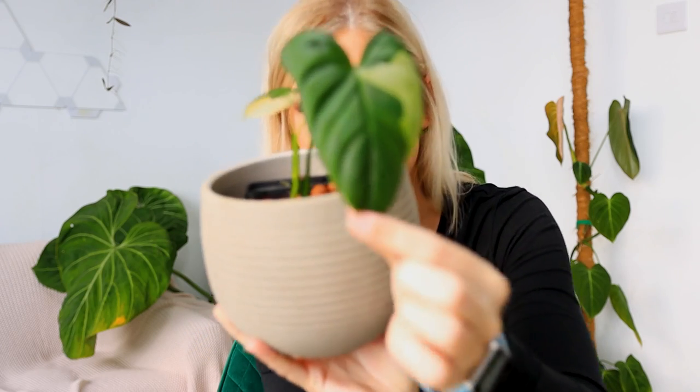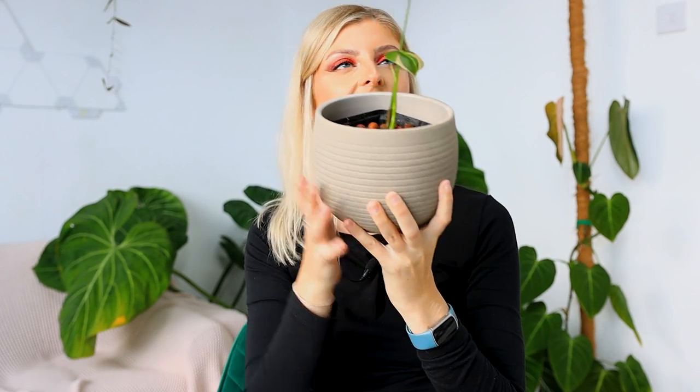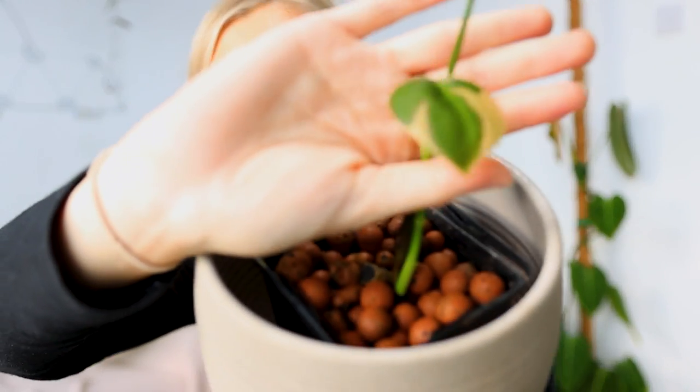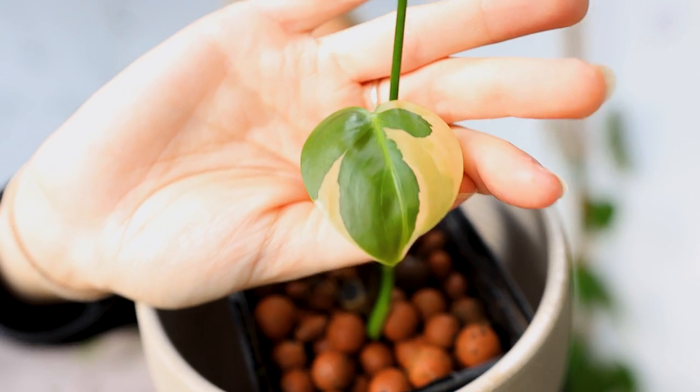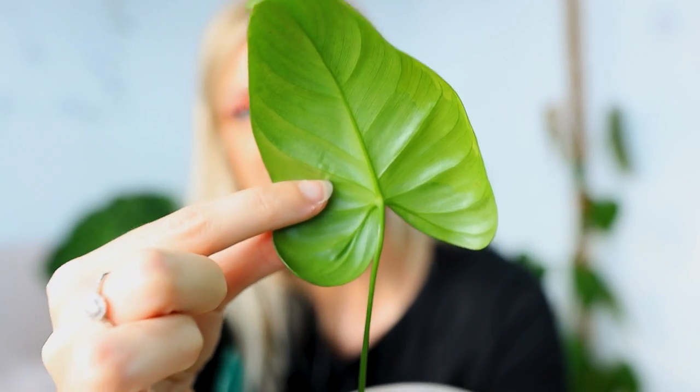Another plant I want to show you - I won't linger long because it's tiny. This here is a philodendron SP tropical - we don't know what it is. I bought it as SP tropical a long time ago. We grew it up a pole, recently chopped it down quite a long way, took those cuttings and produced more. The original leaf is looking nice, and the new ones come out a little pink, which I find really bizarre because the backs of the leaves aren't pink and the plant itself isn't pink.